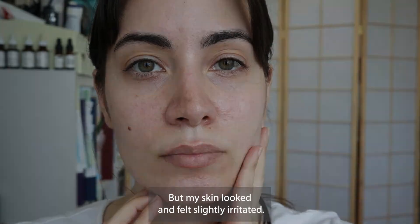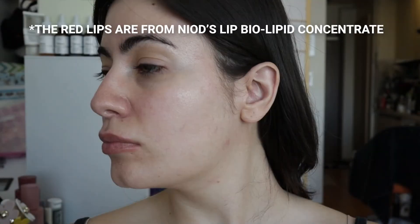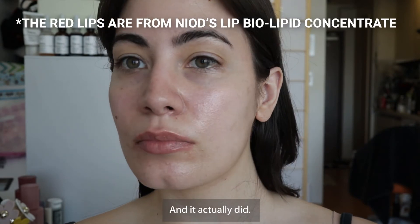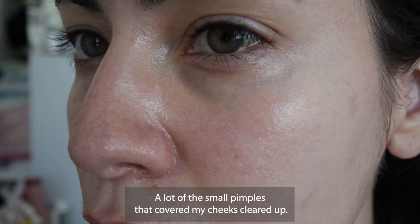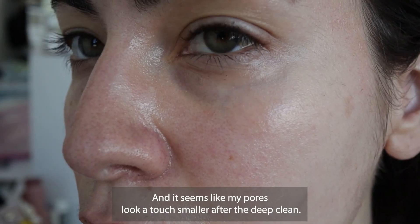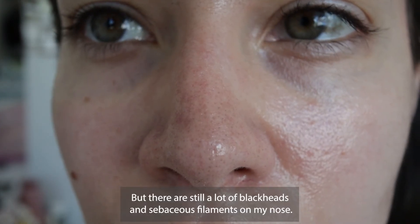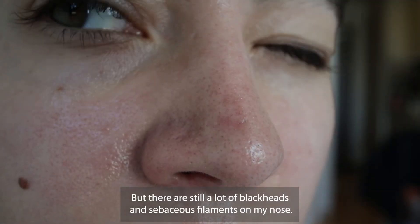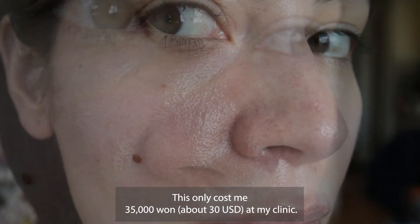The whole process took about 40 minutes including a cooling pack afterwards, but my skin looked and felt slightly irritated. Then I thought, well, maybe after a few days my skin will look better — and it actually did. A lot of the small pimples that covered my cheeks cleared up and my pores look a touch smaller after the deep clean.